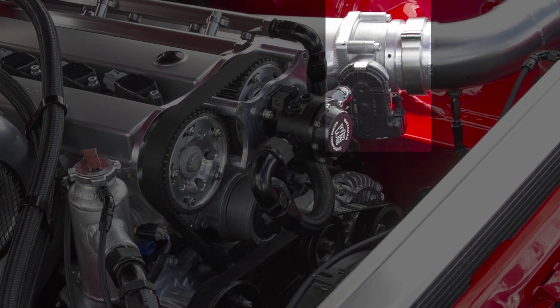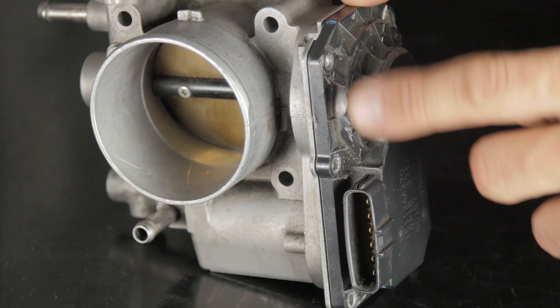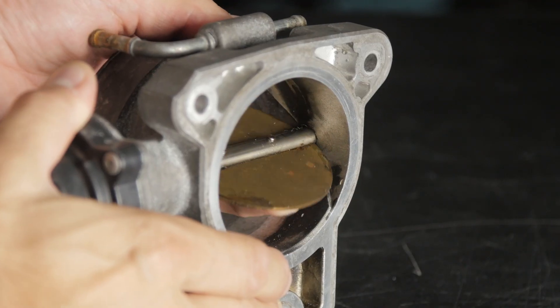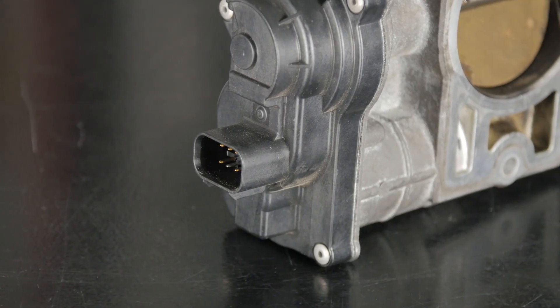If it's an electronic throttle, it's a little bit different. You can notice on this one and this one there's nowhere to attach a cable, because we've got these electronic connectors on the side here. There are some position sensors that go into the engine management system — they measure the angle of the throttle blade. It's also got two connections for a DC motor. We apply 12 volts and 0 volts and flick them back and forward. If we want to open the motor, we push it in one direction; if we want to close it, we push it in the other direction.